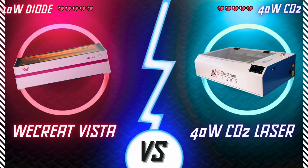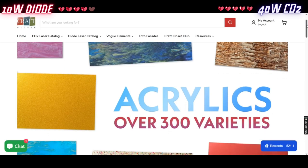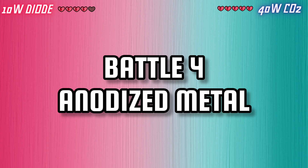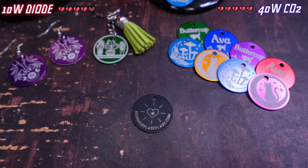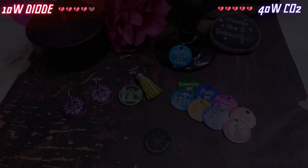So the winner of the acrylic battle is the 40-watt laser. It can cut glitter, clear, fancy, non-fancy, and so many more kinds of acrylics. Battle 4: anodized metal. The thing with anodized metal is that we aren't engraving into the metal so much as we are obliterating the anodized layer with our scary science machines.